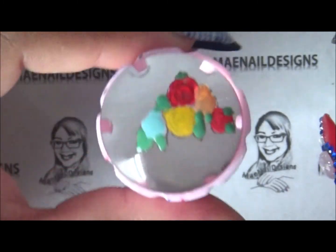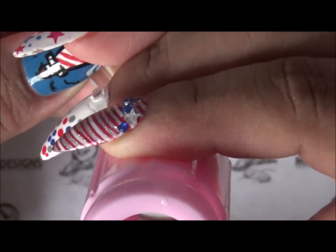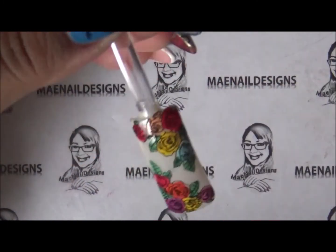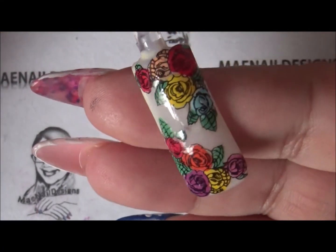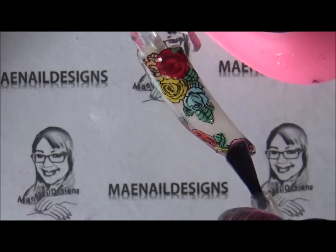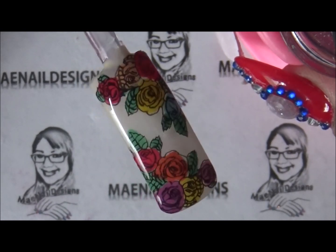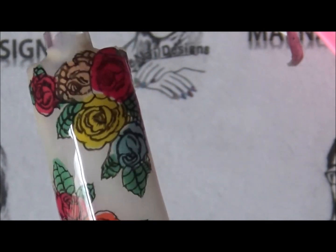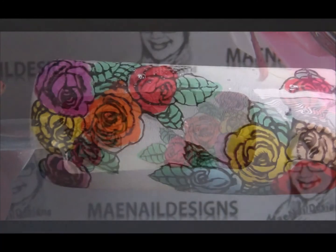I'm gonna add another design up here. I've got to let this dry and then I will apply it on this side. This is how it looks. Now all I'm gonna do is add top coat — fast-drying top coat. All done! Thanks for watching and I'll see you guys in the next one — bye bye!